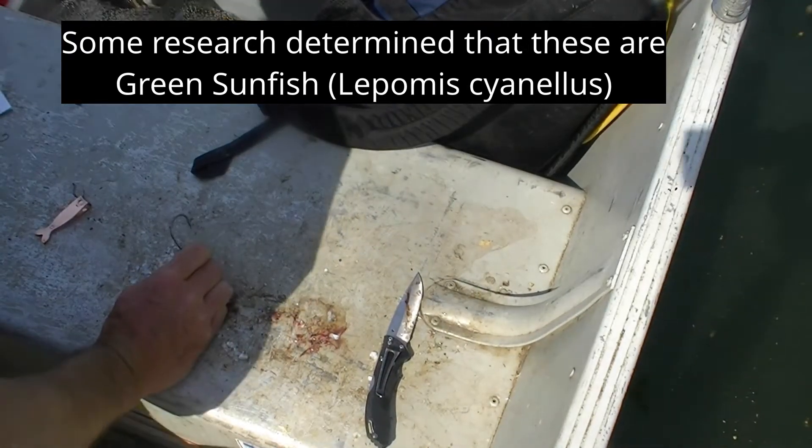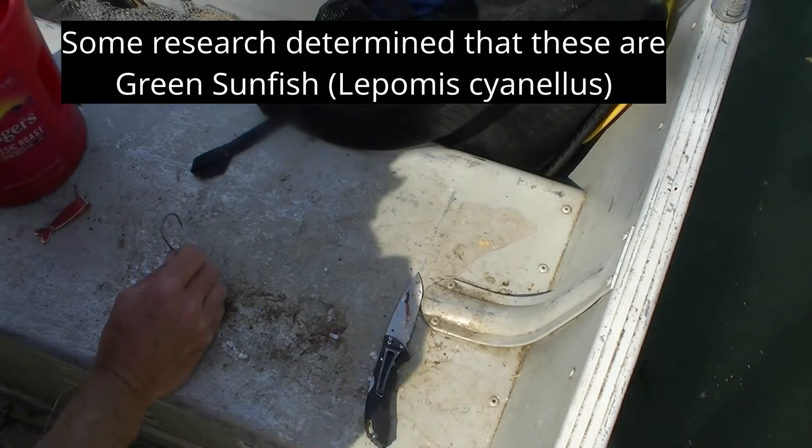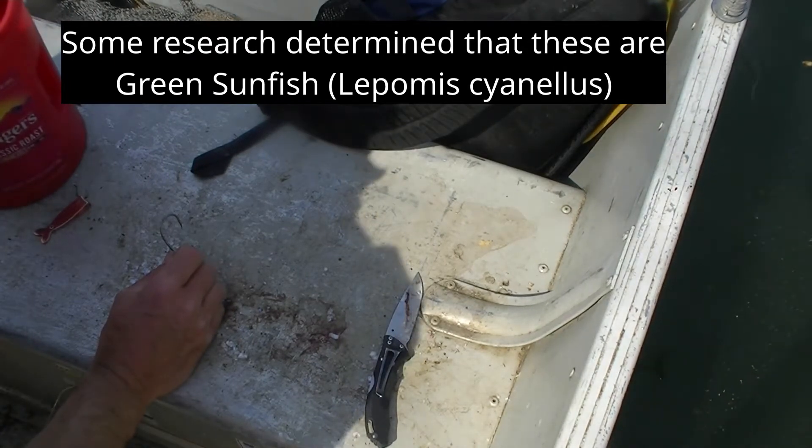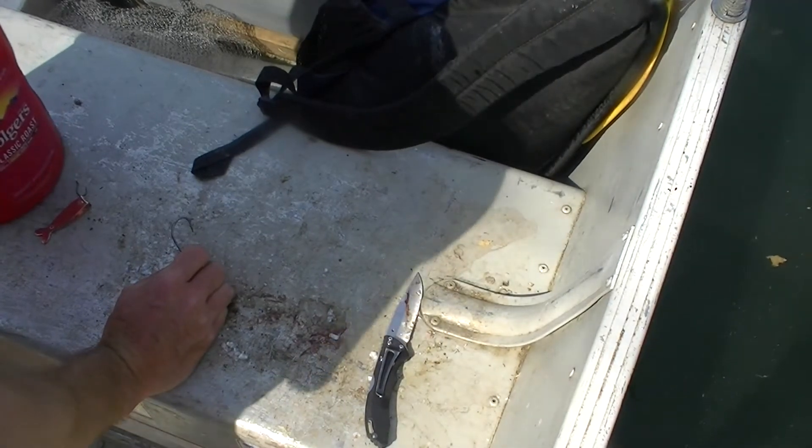All right, well praise the Lord who has provided us with some nice sunfish for bait. I call these rock bass. I'm not exactly sure what they are — technically, like the scientific name — but that's just what we've always called them.